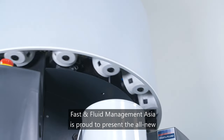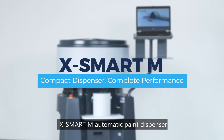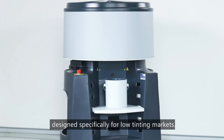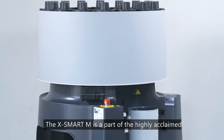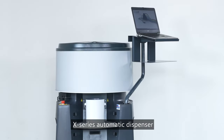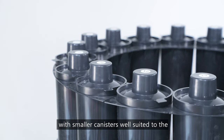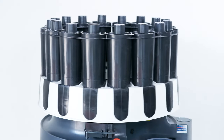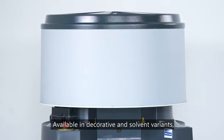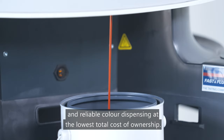Fast and Fluid Management Asia is proud to present the all-new X-Smart M automatic paint dispenser, designed specifically for low tinting markets. The X-Smart M is part of the highly acclaimed X-Series automatic dispenser, with smaller canisters well suited to the daily tinting needs of mid and small paint stores. Available in decorative and solvent variants, X-Smart M offers accurate and reliable color dispensing at the lowest total cost of ownership.